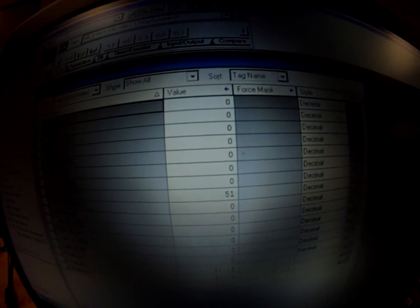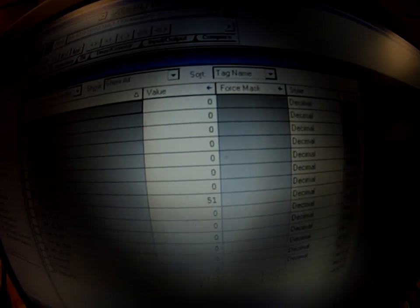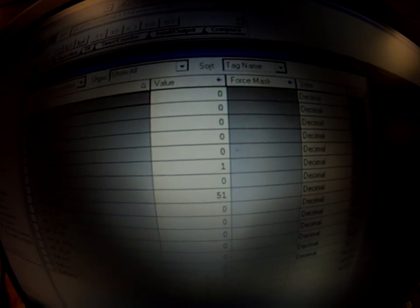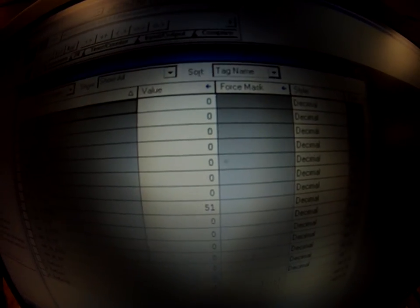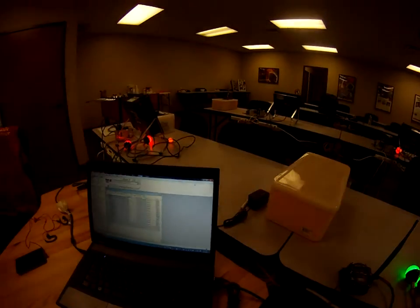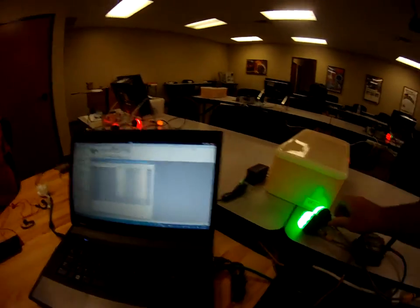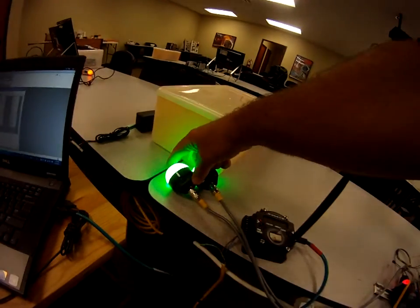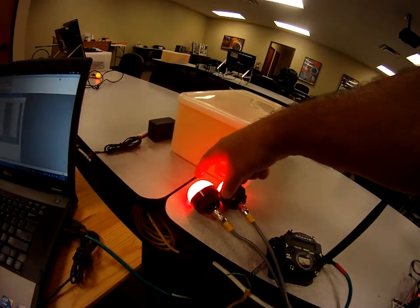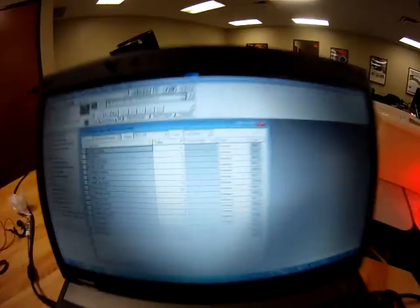Now if I turn on the other one — I'm sorry folks, this is bit 0 right there, and this is bit 1 right here — so it's weighted as 0 and 2. But the point of this demo is: now they're both on. You can see how quickly I make that change. I'm basically just turning these guys on and off by touching the front part here.